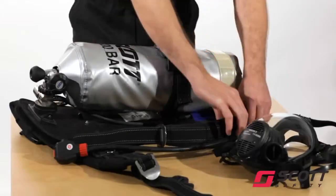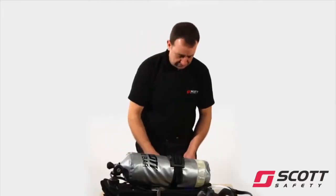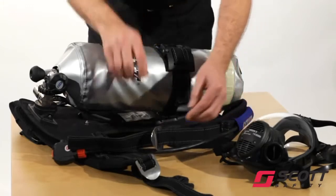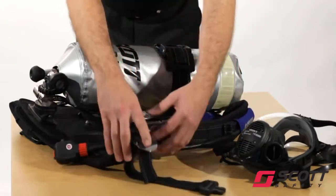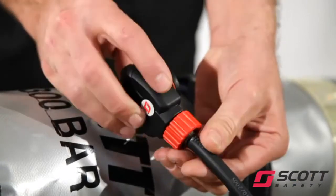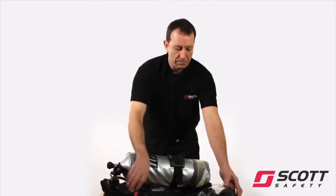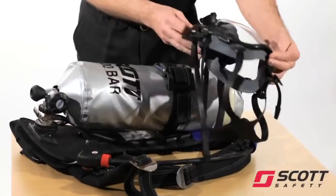Check that ACS is clean and in good condition and hoses are retained. Fully slacken waist belt and shoulder straps ready for use. Check that the red bypass knob is turned off and press the black rubber reset button. Check the orange o-ring is clean and in good condition. Check the face mask is clean and undamaged.